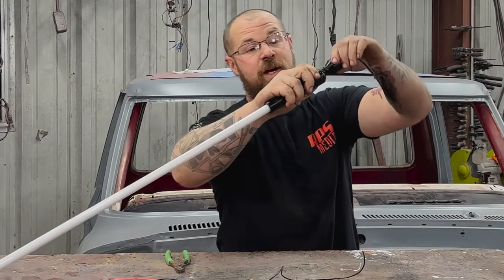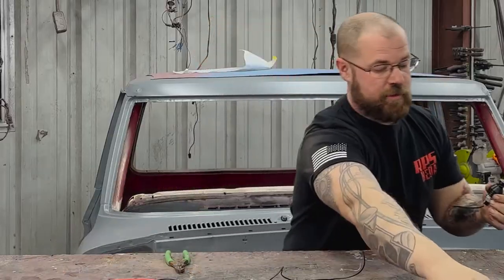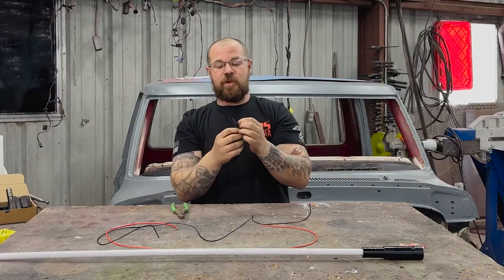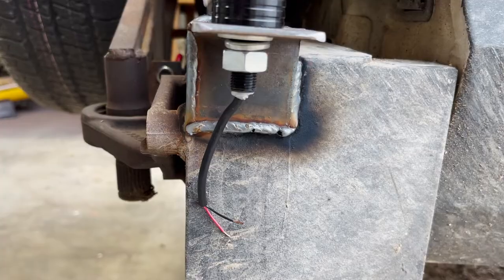These are quick disconnect whip lights. So we'll just take the base here. Starting with our base, we have two wires — a black wire and a red wire.